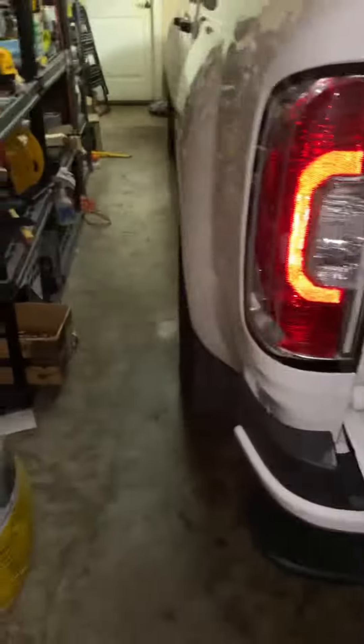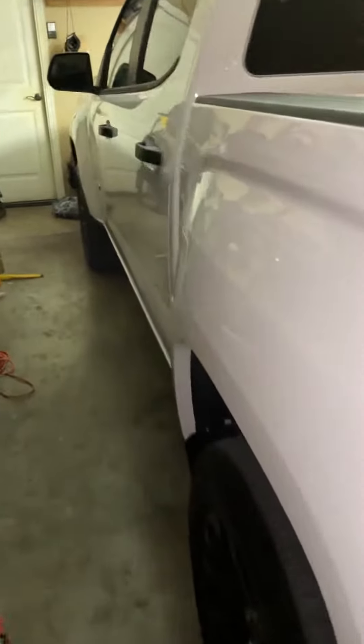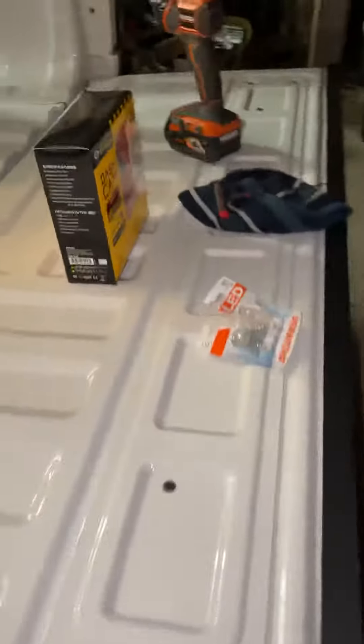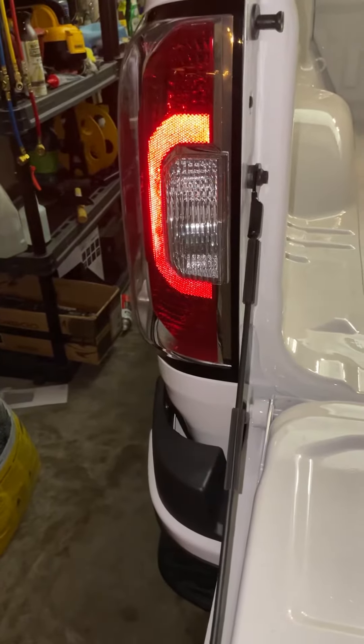Hey YouTube, just thought I'd make this video for you guys. I just got a 2021 GMC Canyon, brand spanking new — it's an Elevation model. I just got the windows tinted today. There are no videos online right now showing the reverse bulb changeout, so I thought I'd make the video for you guys.